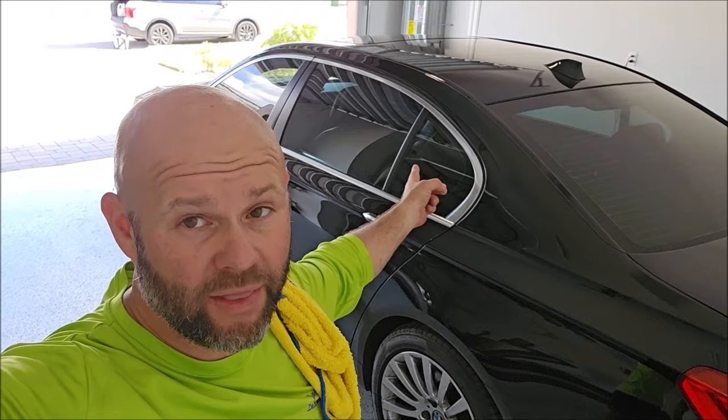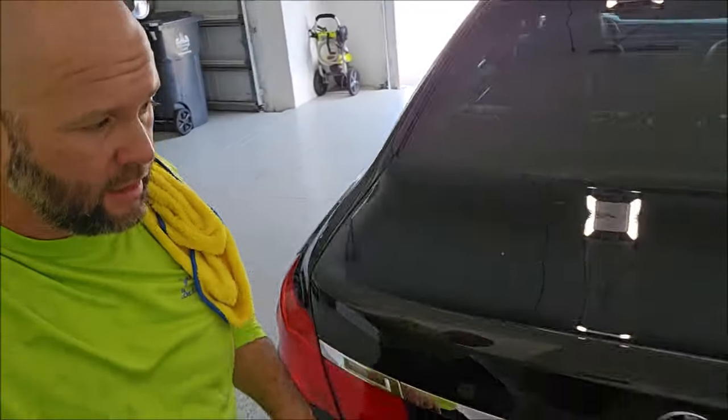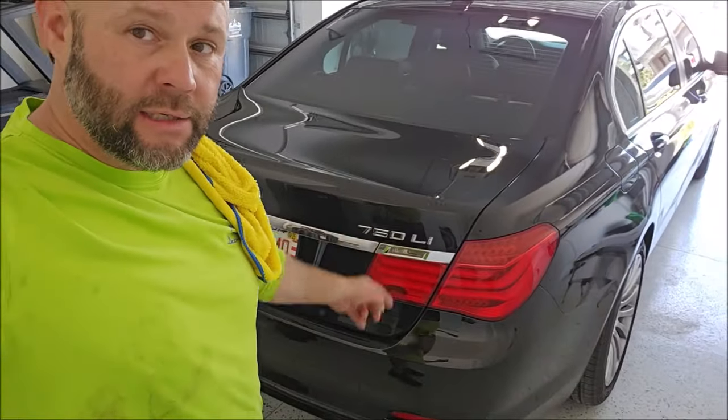Ladies and gentlemen, boys and girls, Gary Dean, DetailJuice.com — this 2012 BMW, it is a 750Li, as you can see.